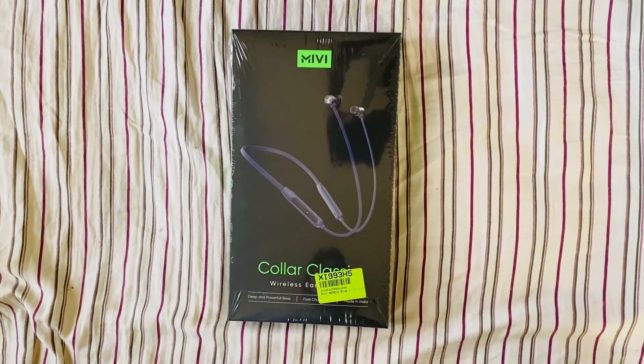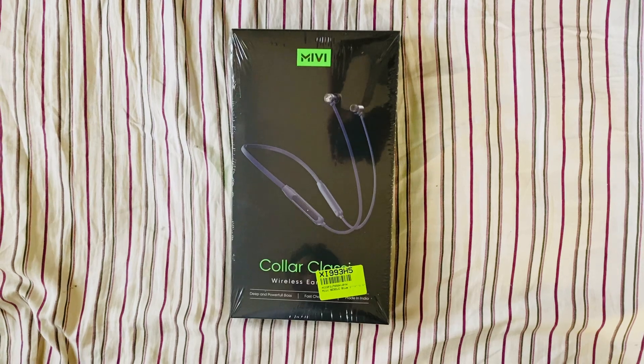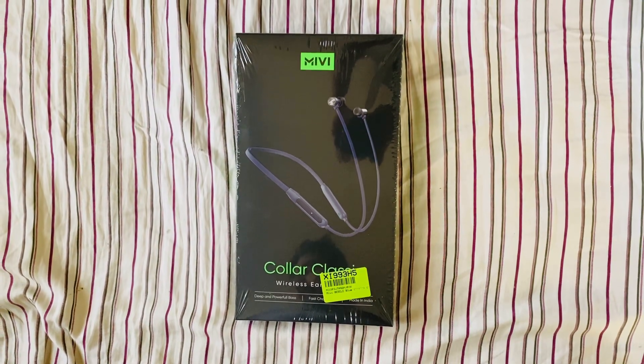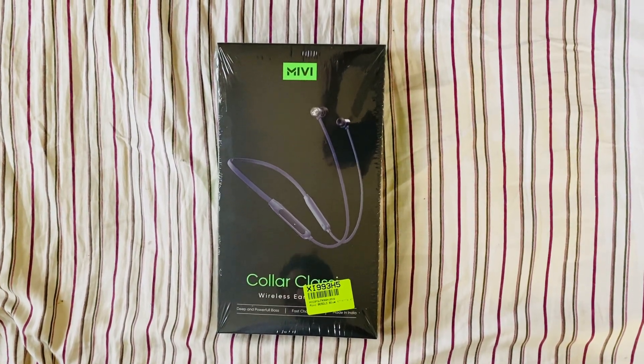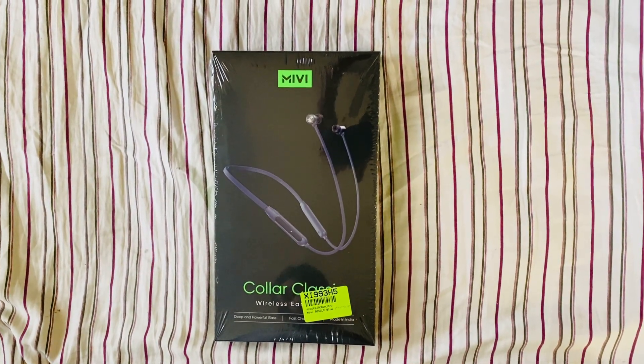Welcome to my channel. Today I am going to unbox the Miwi Color Classic wireless earphones, and I will give away this Color Classic. To participate in the giveaway, watch this video till the end.